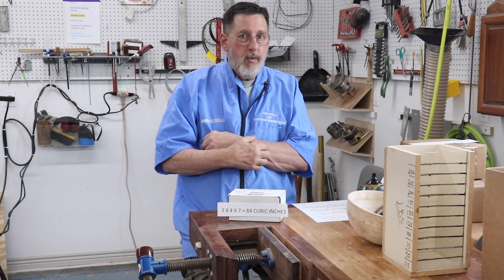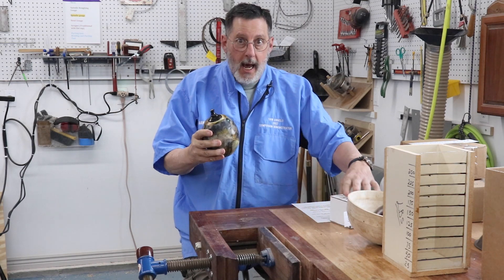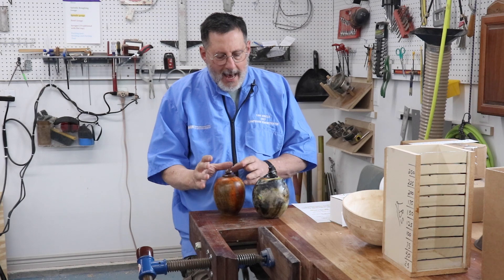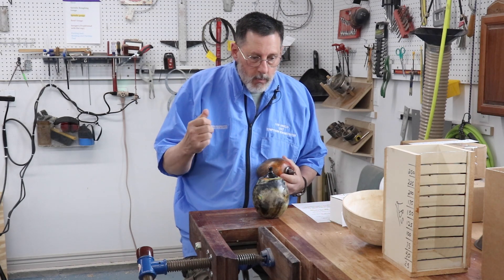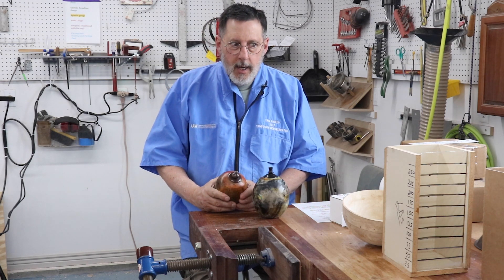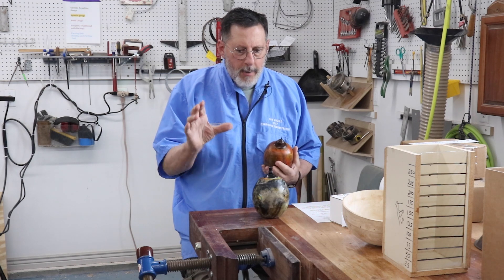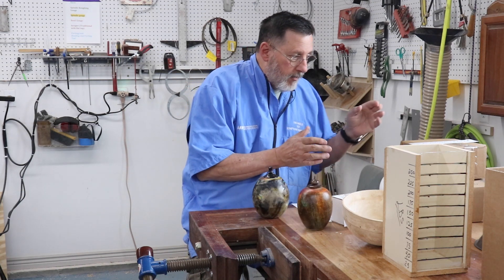There are two approaches for arriving at the volume of an urn. If I've made a bunch of urns and put them on websites, I do the thing with the rice and my measuring device — that's a pretty accurate way to do it. On the other hand, let's say I get a phone call and Uncle Frank passed away weighing 190 pounds — would I make an urn out of maple? So I'm going in the other direction: I'm starting with a measurement and I need to make an urn that corresponds to that volume.